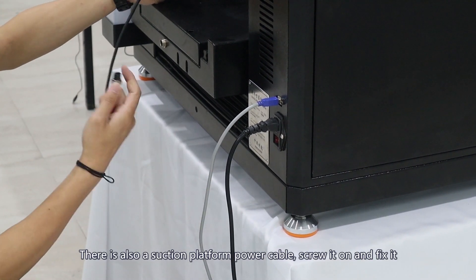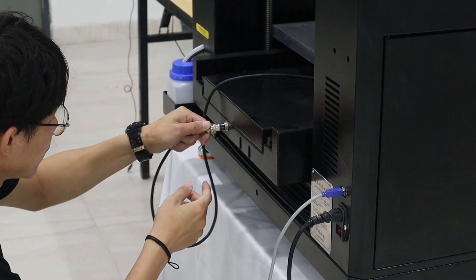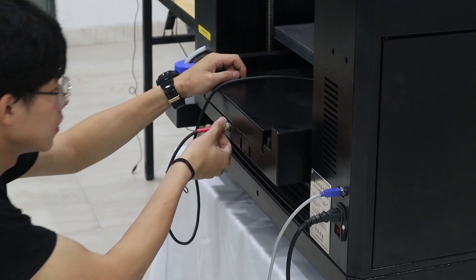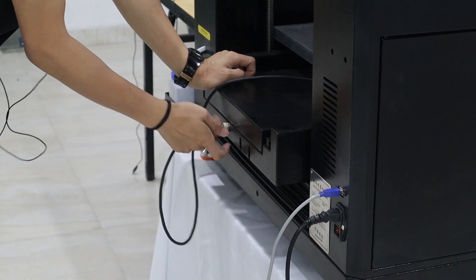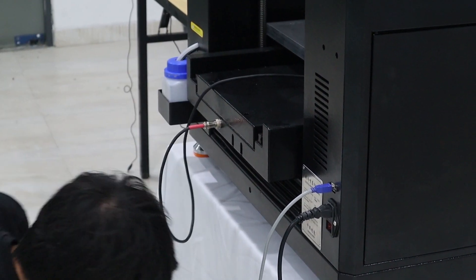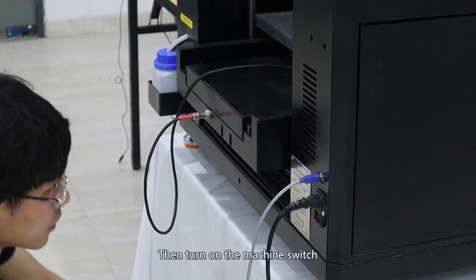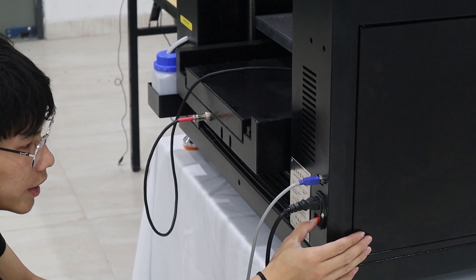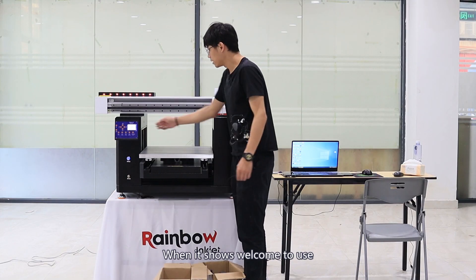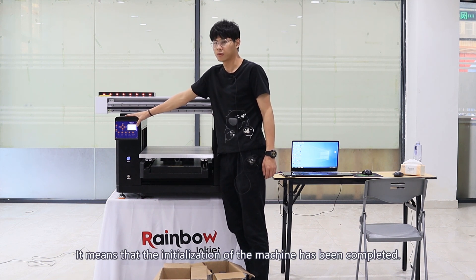There is also a suction platform power cable — screw it on and fix it. Then turn on the machine switch and open the power switch on the front panel. When it shows 'Welcome to use,' it means that the initialization of the machine has been completed.